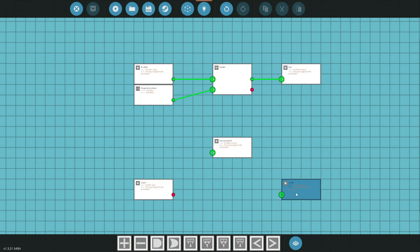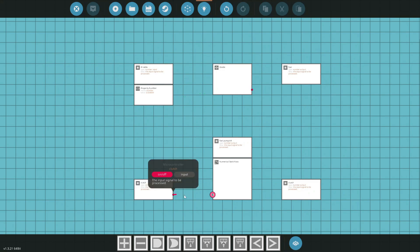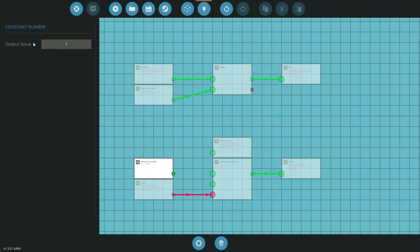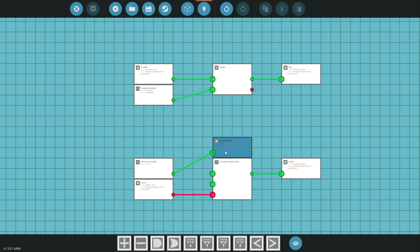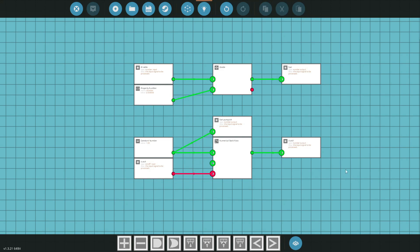We'll grab our fuel pump and alternator output and our clutch output — this sends the signals through cleanly without needing extra logic blocks on the engine. We grab a number switch box to control the clutch with, and a constant number set to one to turn things on. That one value goes straight to the fuel pump so it runs when the engine is on. Same approach for the clutch — when the clutch is toggled on, it turns on cleanly. That is all we need for this microcontroller. Let's save it and get it onto the engine.